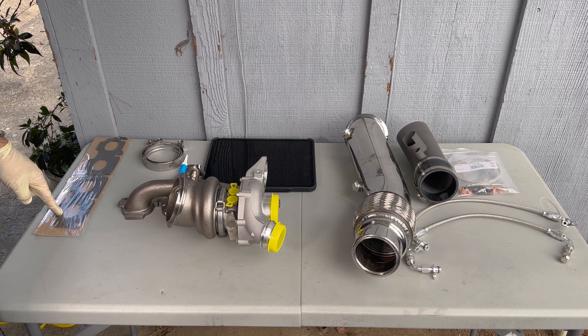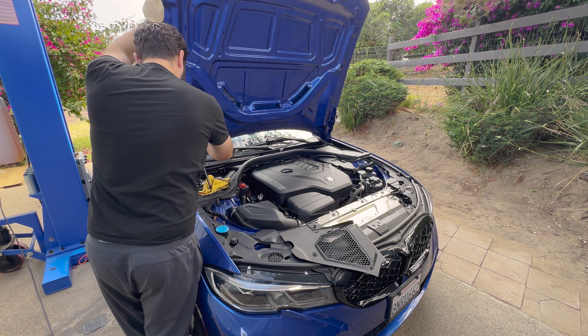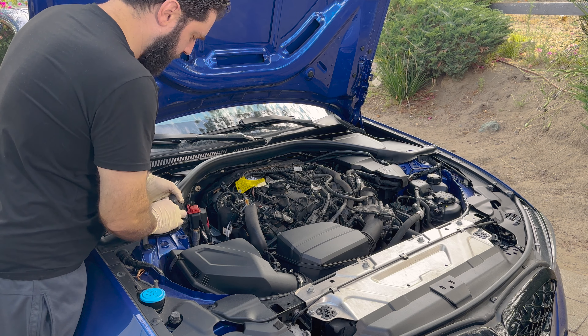This car is untuned right now, but you can hear the turbo spool noises. Here's the size comparison between the two turbos — you can see how big the factory inlet is versus this.